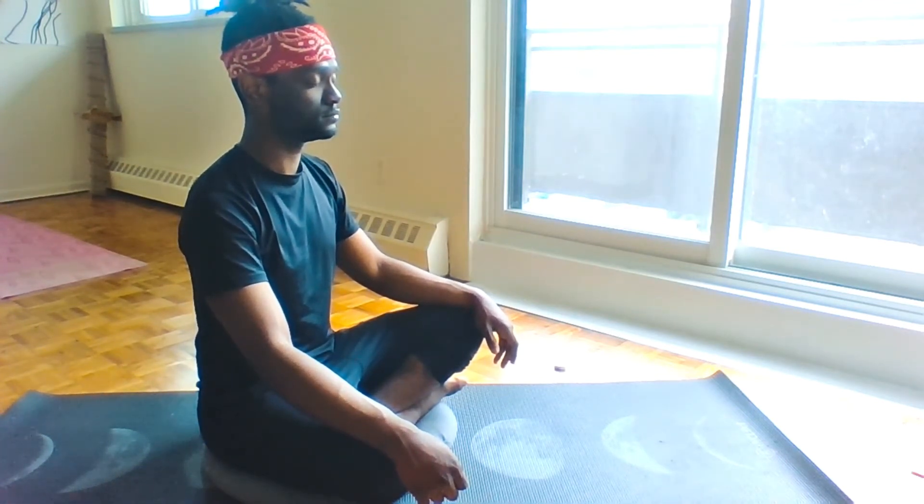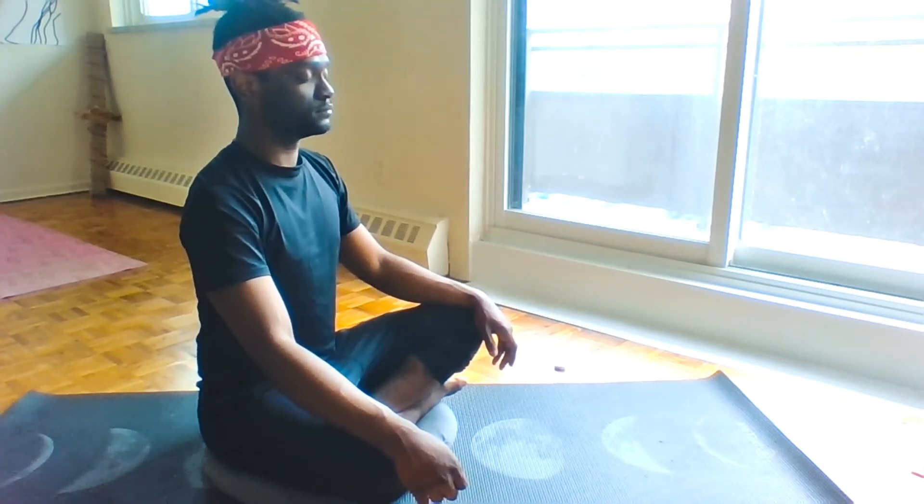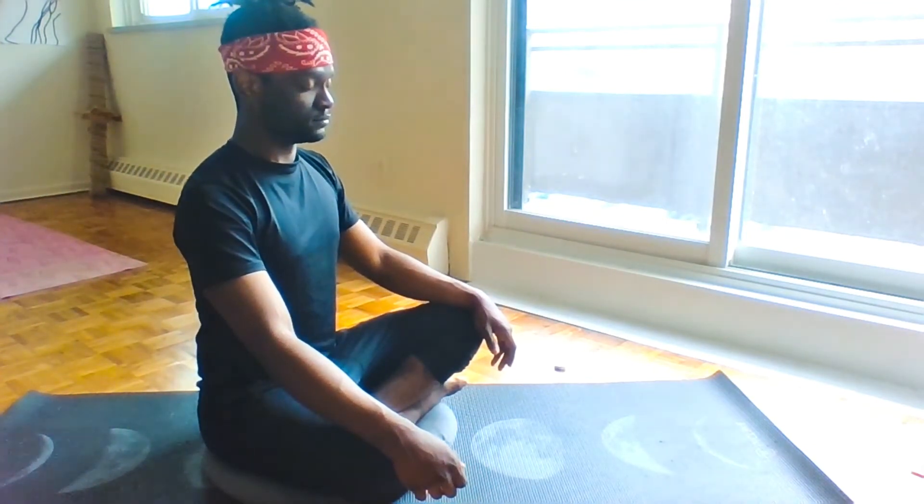Two more cycles remain. Exhaling completely. Slow inhale for four — inhale one, two, three, four. Diaphragmatic breath. Hold for seven — four, five, six. Slow exhale for four — one, two, three, four. Immediate re-engagement. Exhaling completely. Slow inhale for four — inhale one, two, three, four. Holding for seven — expanding that rib cage, bringing the air down to our pelvis. Exhaling for four — one, two, three, four.